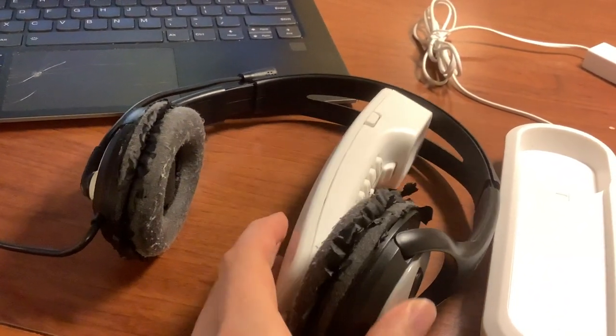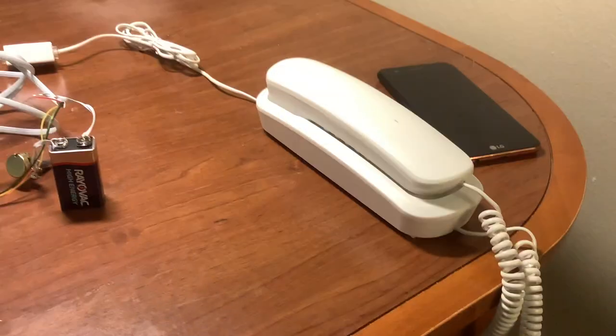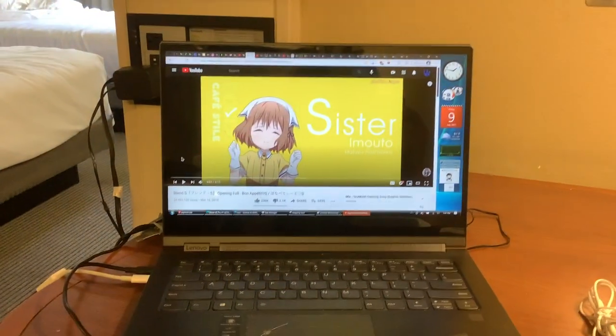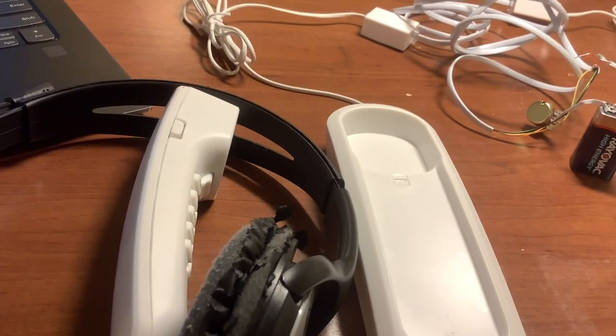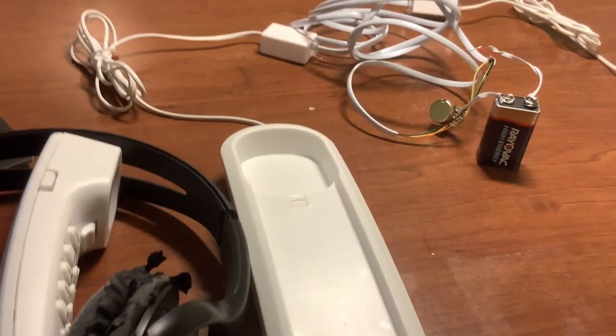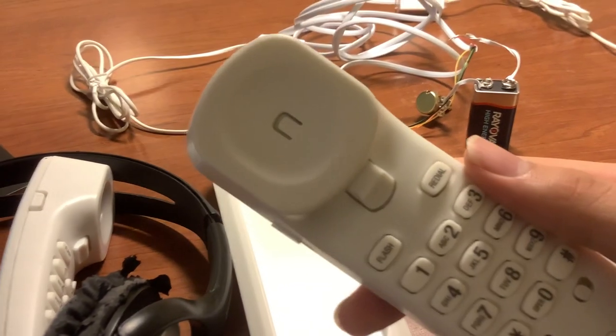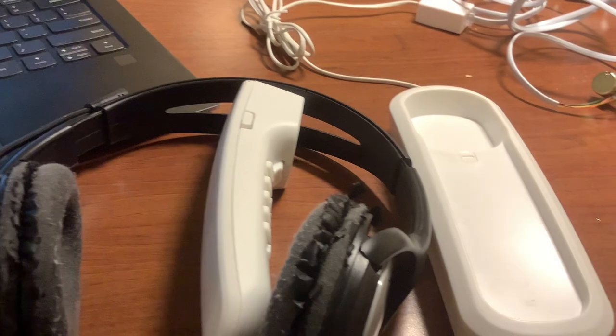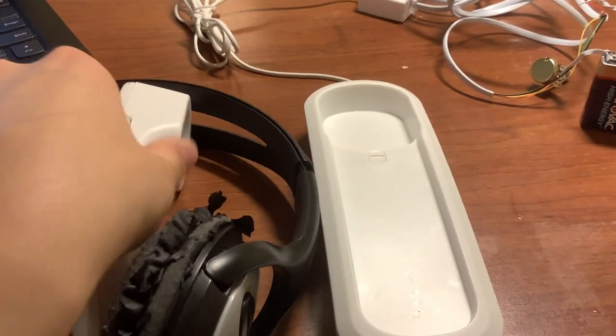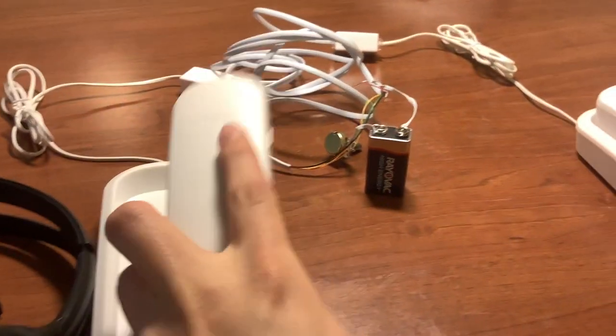We're going to demonstrate by playing something into one phone and acoustically coupling it. The output of the PC is going to go through this phone and come out through the other phone. We're going to play the Blend S theme song. You can hear it playing, and it is playing out of this phone as well. When I press this button it stops — that's how you hang up.